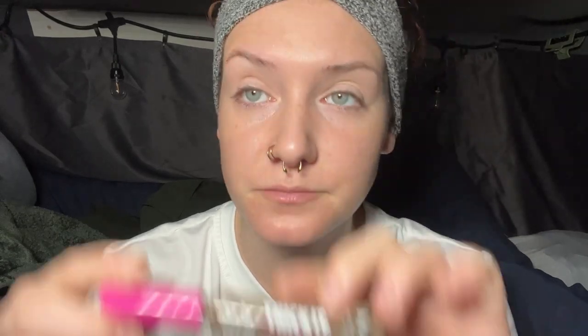My face is washed, I have toner on, a little bit of rosehip oil on, and that's about it. For reference, you get seven milliliters of product for like eight dollars.